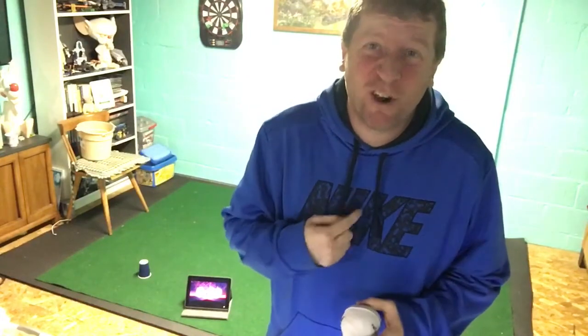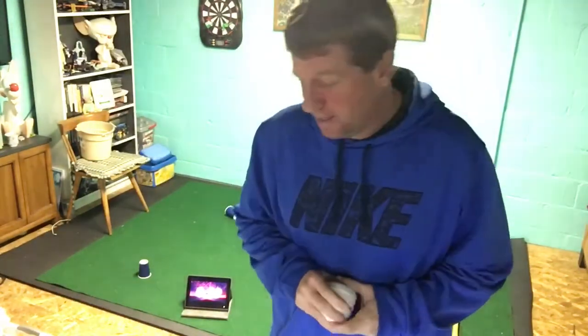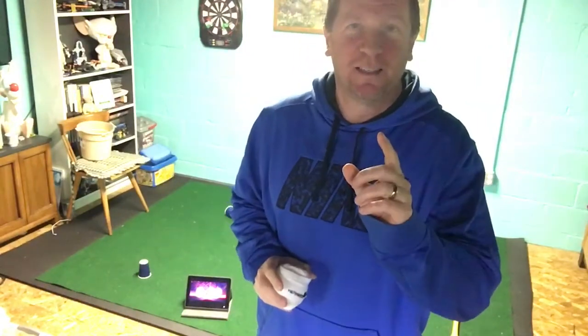Good luck, everybody. Go as fast as you can and get that heart rate up — you'll be surprised. Let's see how I do for one minute, and then see if you can beat me.